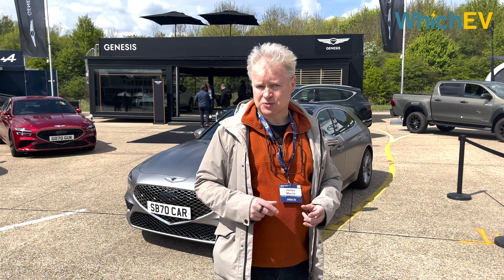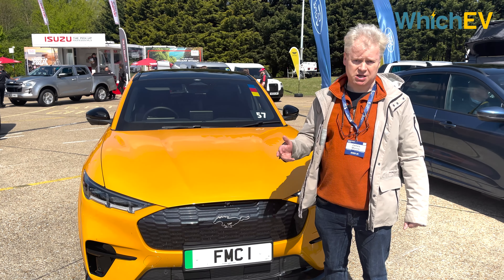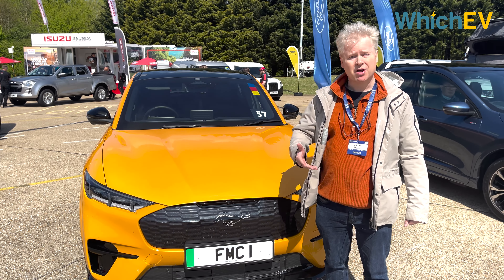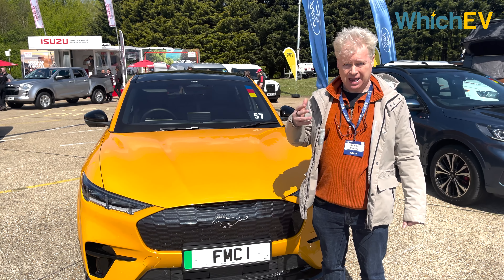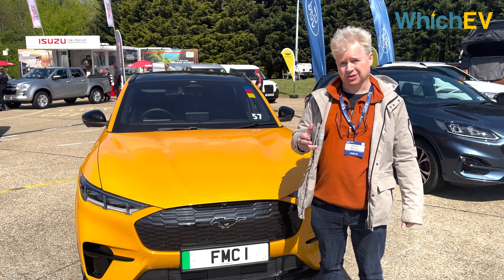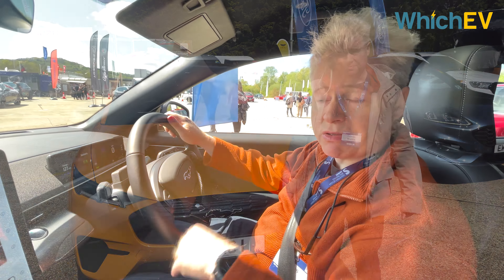This is the GT version of the Ford Mustang Mach-E — the fast one, the powerful one — similar in performance to a performance version of the Tesla Model Y and not far off a Model 3 performance.